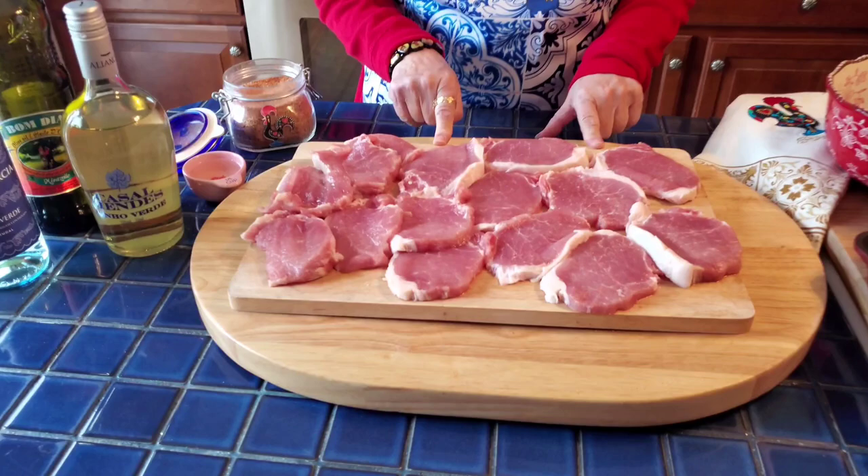Welcome to Tim Maria's blog. I have another great recipe for you — this recipe is for bifanas, Portuguese pork cutlet sandwiches. What I do is I use pork loin.